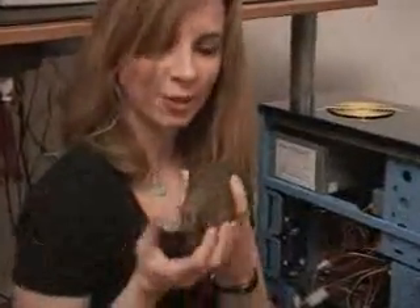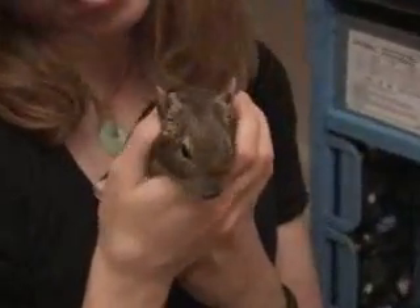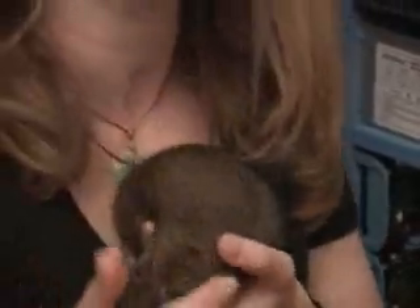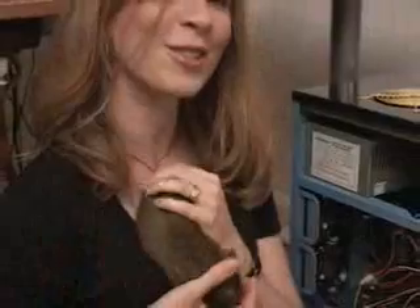So what we have here is one of my four beasties that we have in our house, and she's actually called a Daegu, and she actually got out while we were doing the video review. She wanted to get into the review so bad, and we actually use these when we have power failures — we put them in a wheel and put them on our computer systems, and they run just fine. Just kidding.